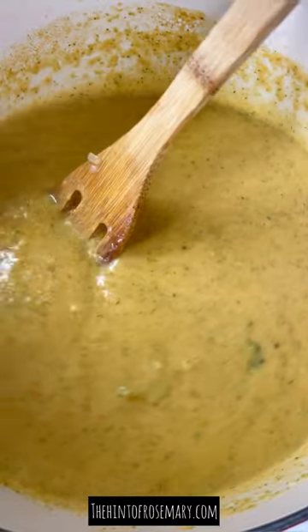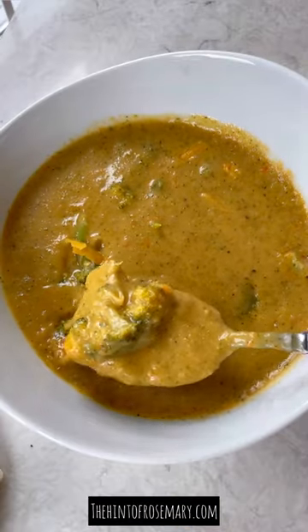That's it. It's so healthy and delicious. Get the full recipe link with directions and tips below.